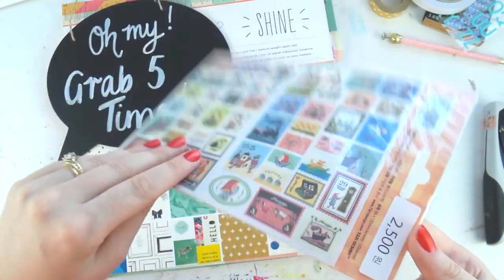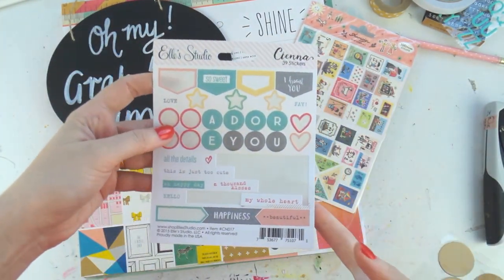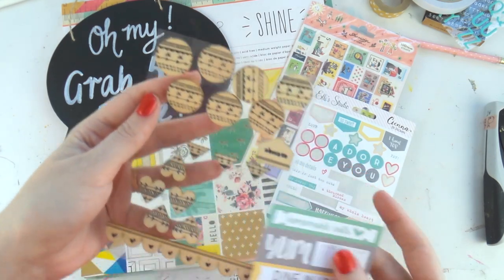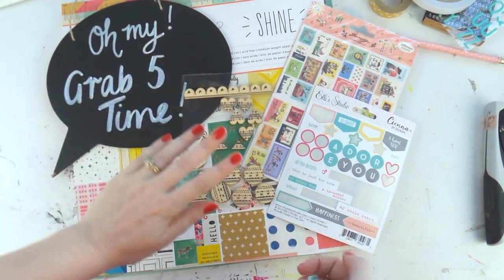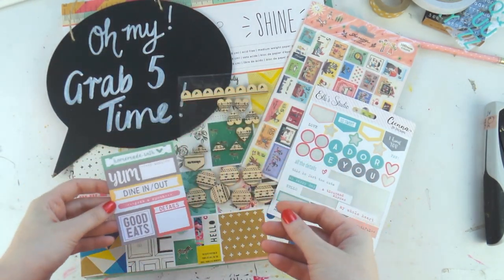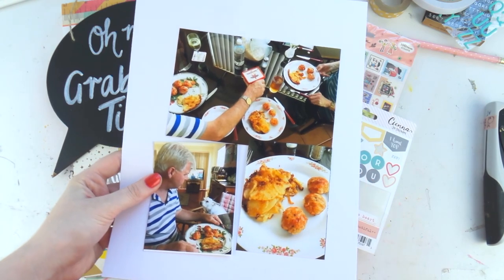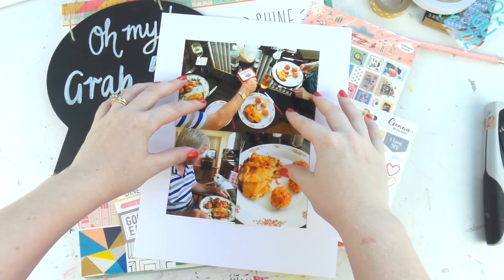Today I'm using the Shine paper pad 12x12 by Crepe Paper, some weird postage stamp sticker things I got off eBay about six or seven years ago — they are adorable but I've never used them. I've also got the L Studio Sienna stickers which are half used, some wood veneer pieces from Pink Paisley that I used in my last Grab Five, and some L Studio little cutter parts that are all food related.